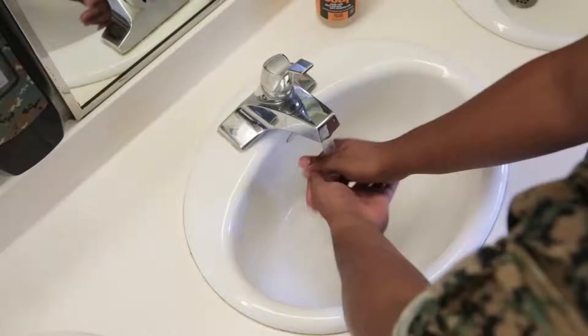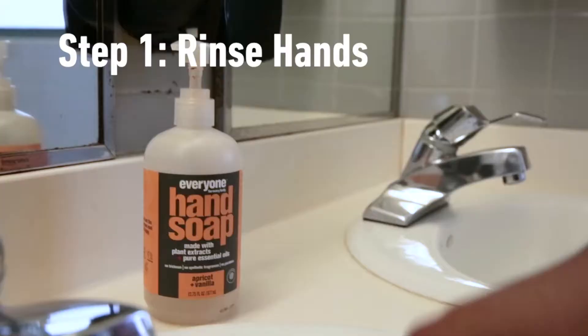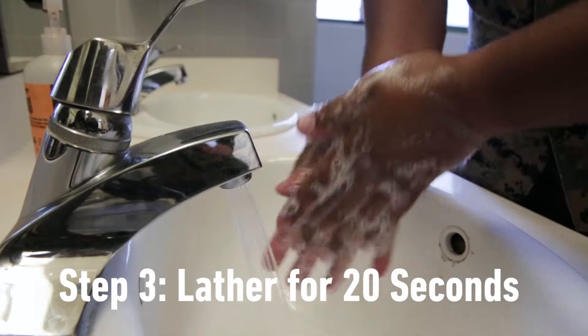Today we are going to talk about hand hygiene and how to wash your hands. It doesn't matter if you use hot or cold water. Use any bar, liquid or foam soap and lather for at least 20 seconds.